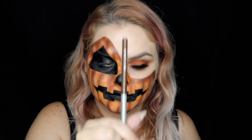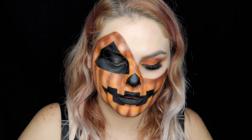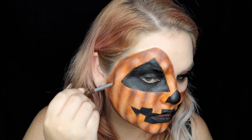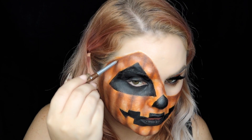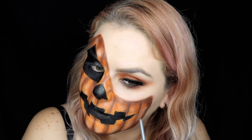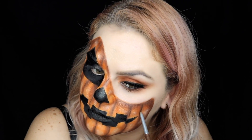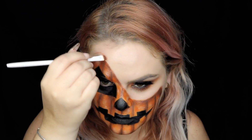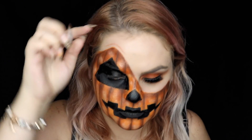Now we're going back to our brown pencil and go over the lines again. The shadow layers would make your pumpkin more realistic. Be careful with the pressure or you're going to break it like I just did. Add some stretch marks — I'm using the same brush I used for blending the lines, which has a little bit of brown eyeshadow.